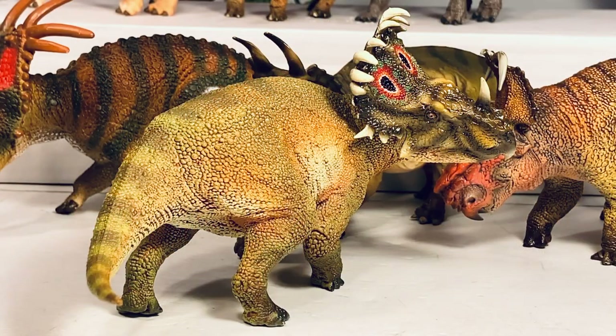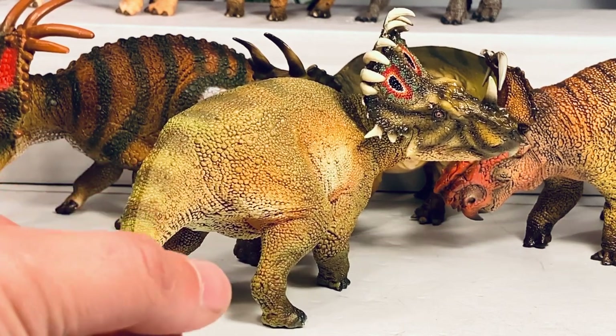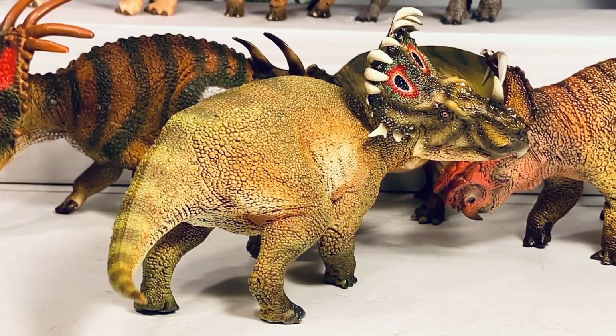So final thoughts on the Sinoceratops: I think it's a great figure from PNSO. My two biggest issues are the overuse of gloss on the head, and the price. I feel like this figure is a little expensive at just around $30. Some of the other figures like the Pachyrhinosaurus and the Machairoceratops are around the $17 to $20 price range, and they are pretty much the same size. So I have no idea why there's that $10 price point inflation — that is something to keep in mind if you're on a budget.